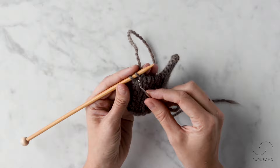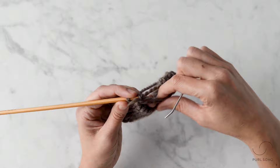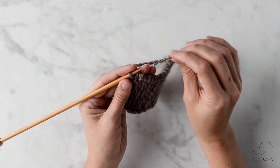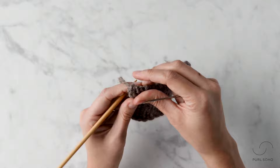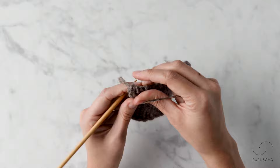Keep repeating until you get to the last two stitches. Insert the needle knitwise into the first stitch and let it come off. Then insert the needle into the very last stitch purlwise and let that drop off. And that's it — that's the end of the sewn rib bind off. You can see how it really melds into the fabric and maintains that beautiful elasticity.